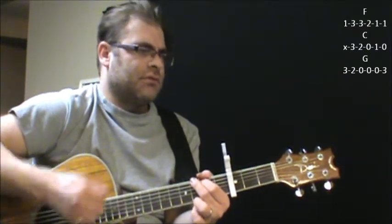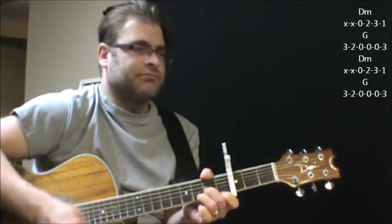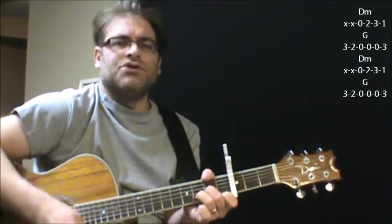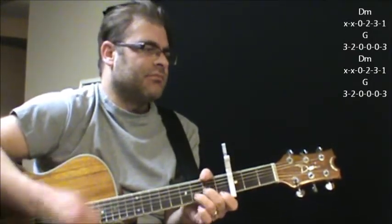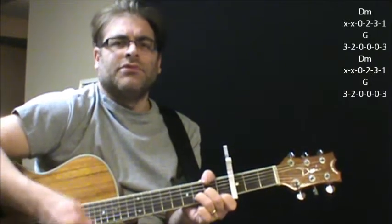When the words come in, I go to an E minor shape, to G, E minor, to G.